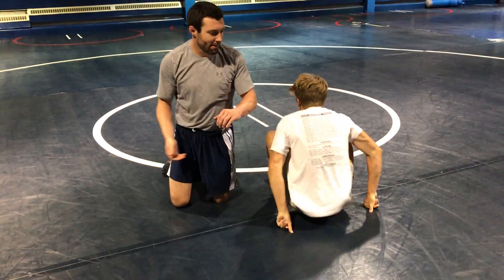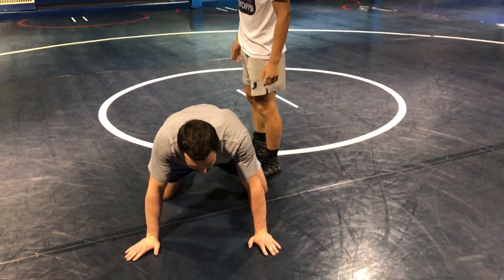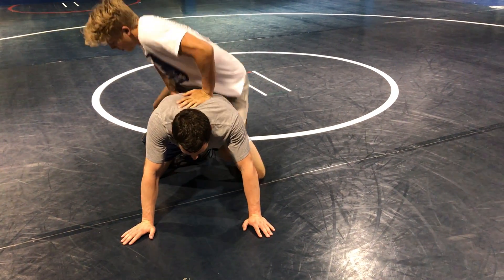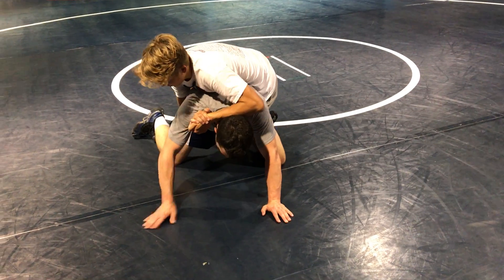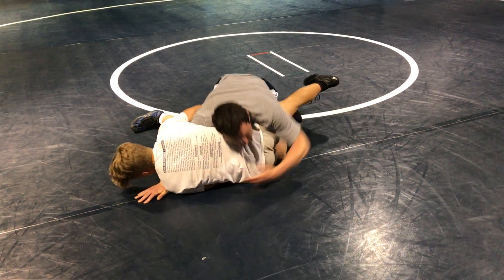Now we'll have the opponent grab the power half and get a little bit tighter of a grip. So he gets on there, all I'm going to do is disappear here, slide out, cover.